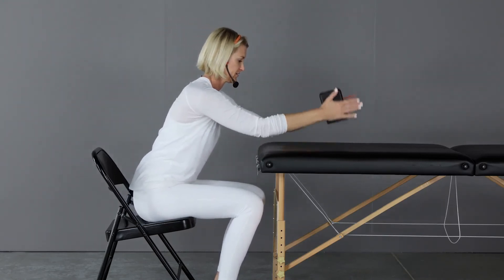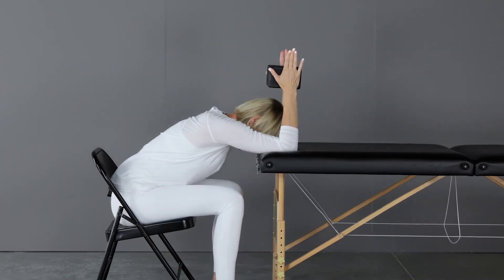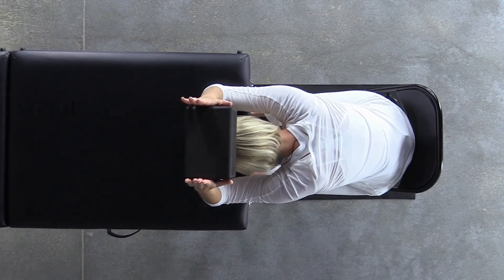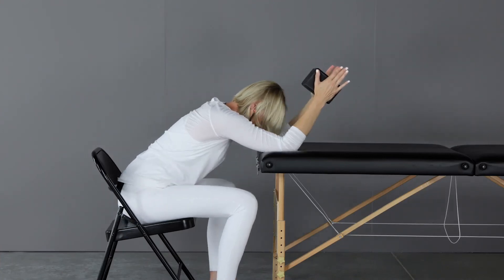One last time. Squeeze the block, elbows down, slide the hips back in the chair, chest down, elbows bent to 90. And slowly come up.